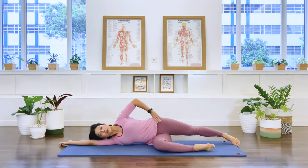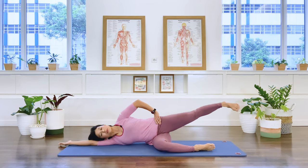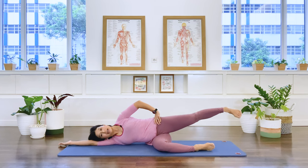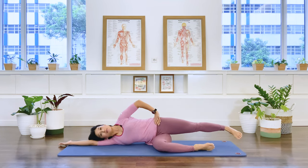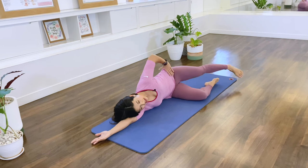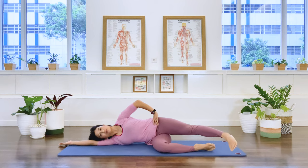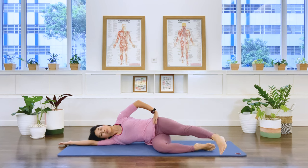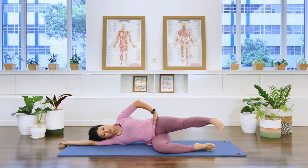Extend the top leg long, bring the bottom one in front of you. Lift the leg — floppy foot — and we lift. Keeping the gap underneath the waistline: four, five, six, seven, and eight. We take it forward and up and down and back. Forward, up, down, back. Three, up, down, back. Four, up, down, back. Five, up, down, back. Six, up, down, back. Two more — seven, up. Last one, eight, and hold. Drop it — one, two, three, four, five, six, seven, eight. Bring it down, bring it back, release.